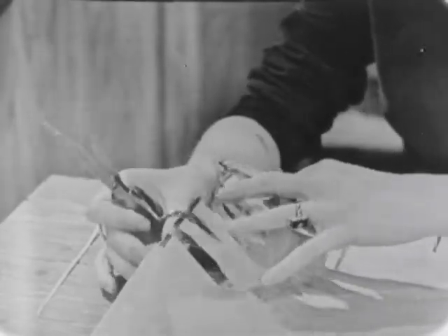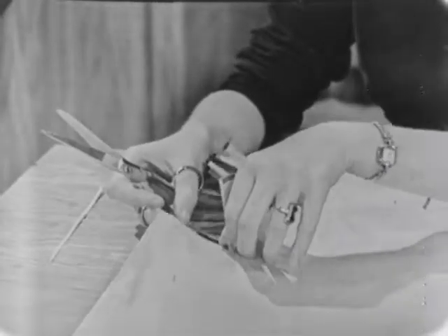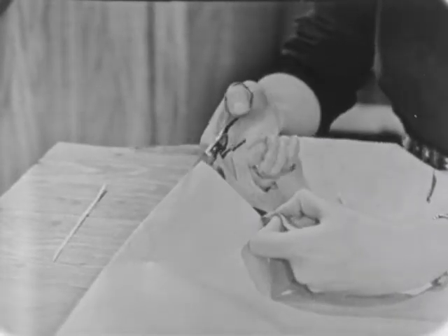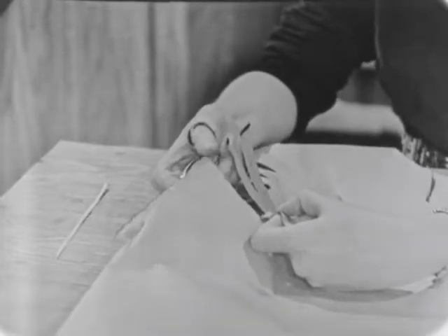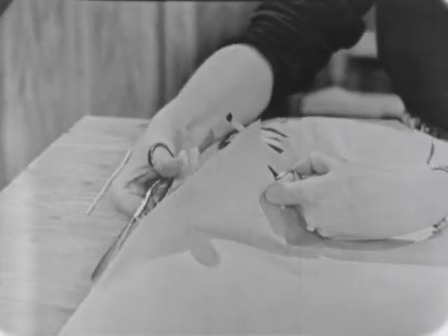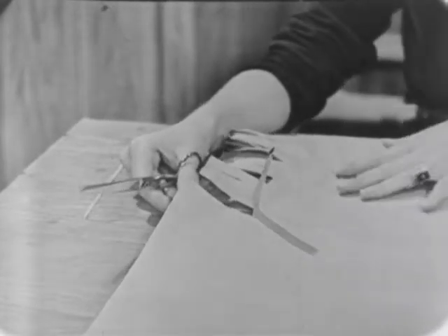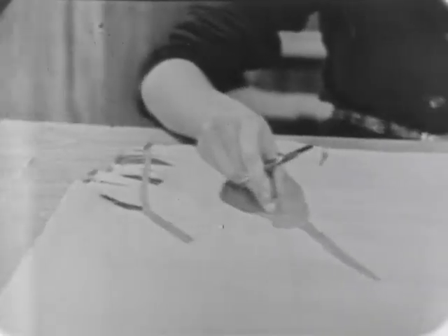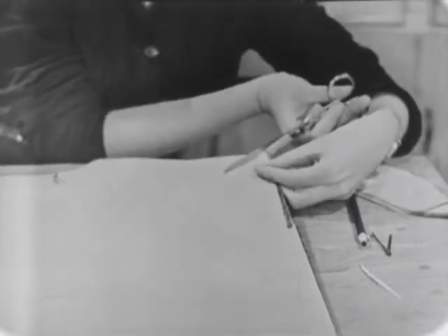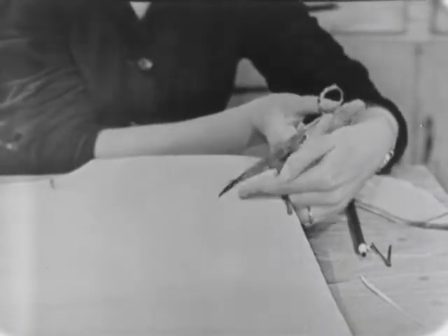Now then, while we're right over here, there's something else that we want to do too. In order to make it easier for us to get our Indian shirt on and off, we want to take our scissors and slip them right inside the sack like this, and then cut part way down — maybe six little slips down the side. Not all the way to the bottom, but it opens it up just enough so that we can get into it and out of it much easier. Now let's go over to the other side and fringe the other sleeve and make the slip down the side the same way. Just take the sleeves and make some cuts in here and put the fringe all along the sleeve too.